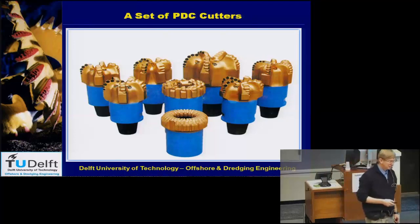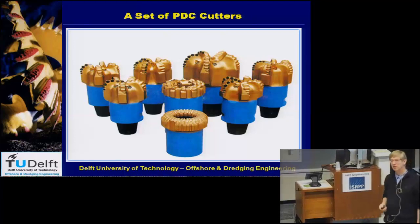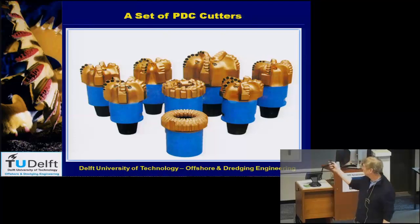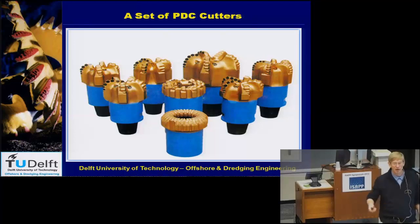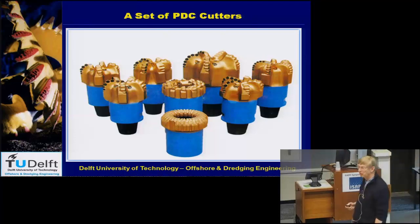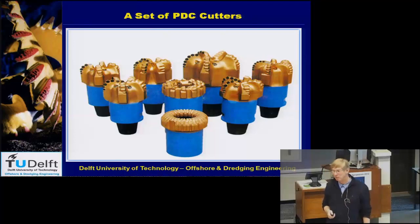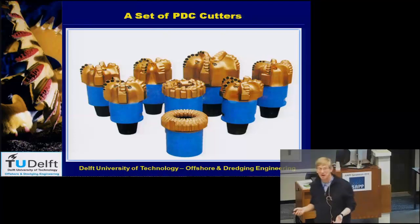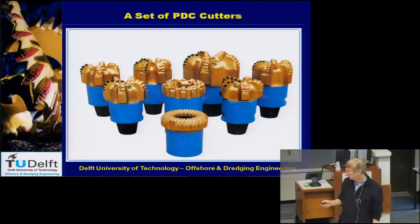In oil drilling, we also cut rock — in fact we cut the hardest types of rock because if you are searching for oil, you have to go through any material you encounter, no matter how hard it is. This is a series of drill bits used for drilling oil and gas. Those black round plates are called PDC bits or stratopax bits, and they are made of artificial diamond because diamond is the hardest material. If you want to cut through the hardest rock, you need material that's harder, and the only thing that's harder is diamond.